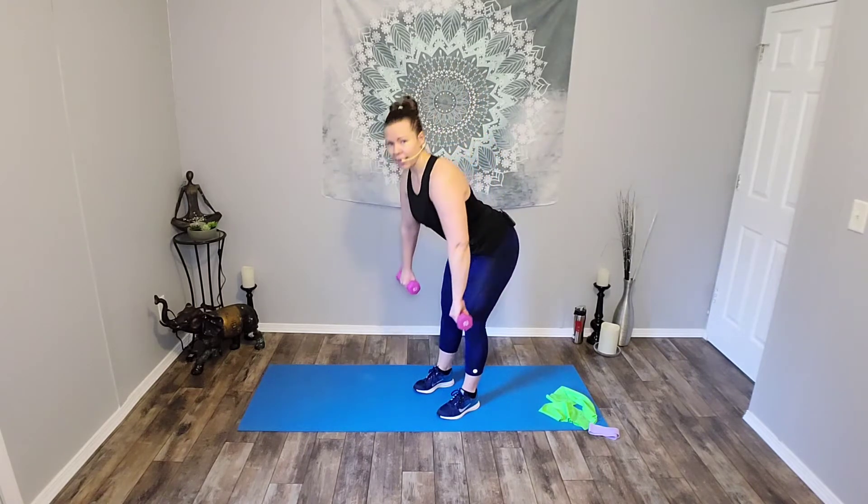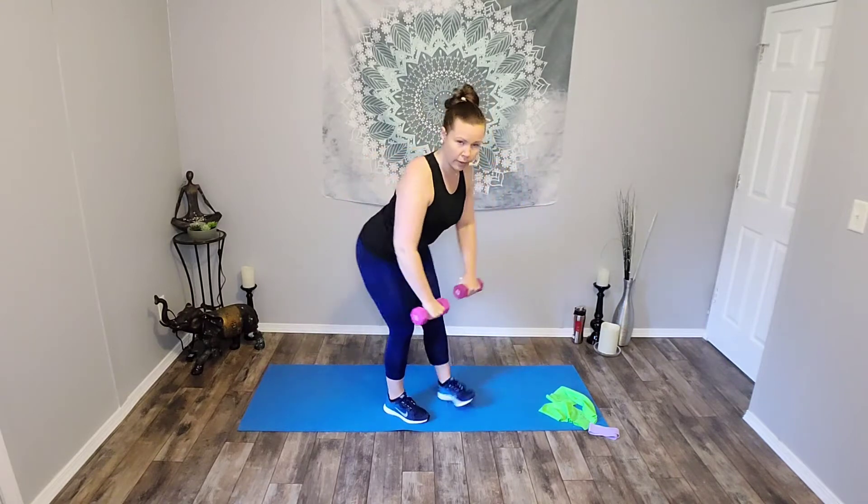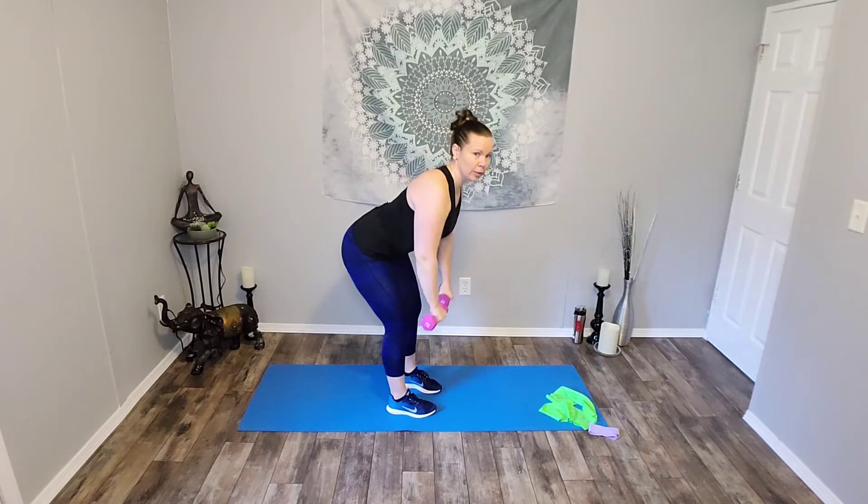Adjust your knees if you need to. We're going to go into those back rows one more time. This time palms face back and we're going to take those elbows out nice and wide. So palms back, hinge forward, and pull. Seven. Six. Five. Four. Three. Two. And one. Beautiful job. Stand tall, hammer curls, last time. Eight. Seven. Six. Five. Squeeze at the top. Four. Three. Two. And one. And done. Beautiful job.